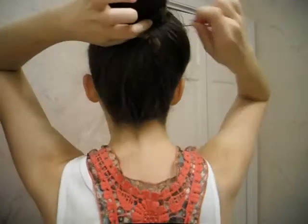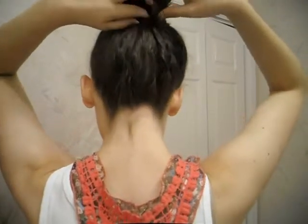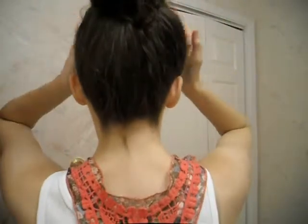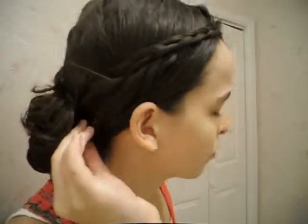Using either one of these buns, or even a ponytail, you can use all the looks that I'm about to show you. So the first one is going to be a braid. I didn't show you how to do that because most people know how to do a braid — it's just a regular braid, not a French braid or anything.